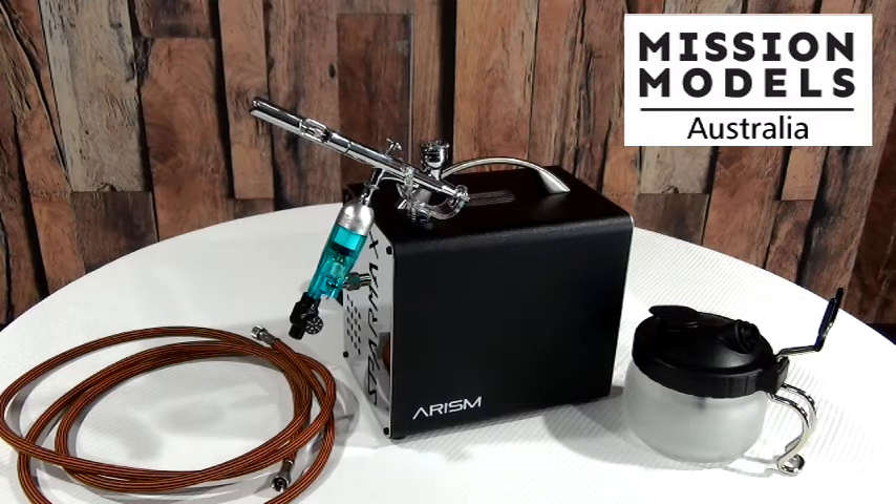It's great for the beginner, for a modeler, for people who are doing beautician work, or the lure maker who needs low application and air pressures. There are so many uses for this particular kit.